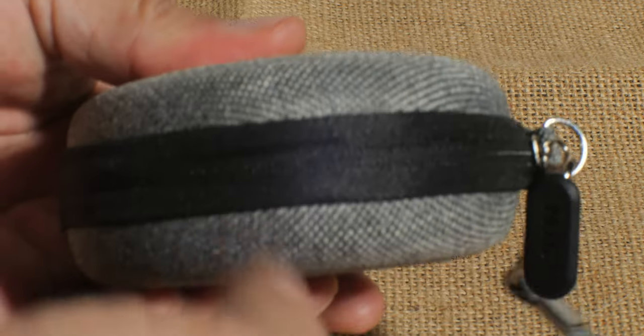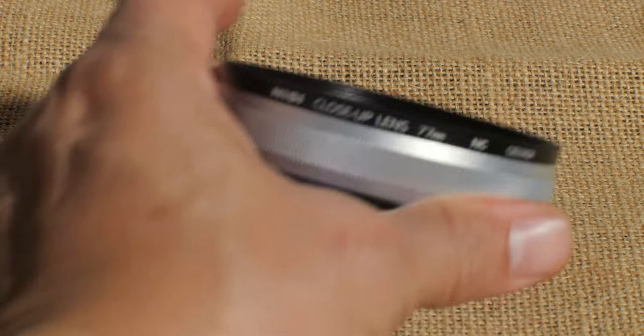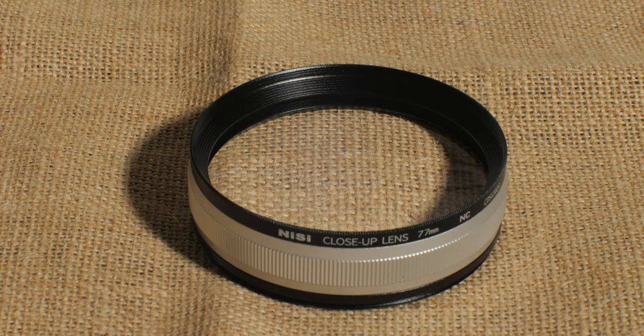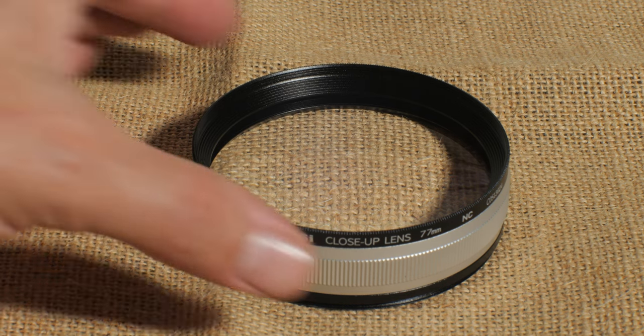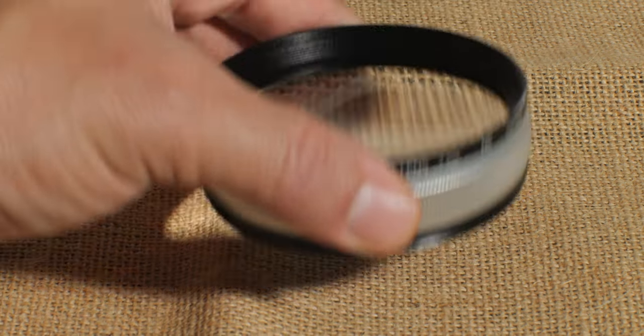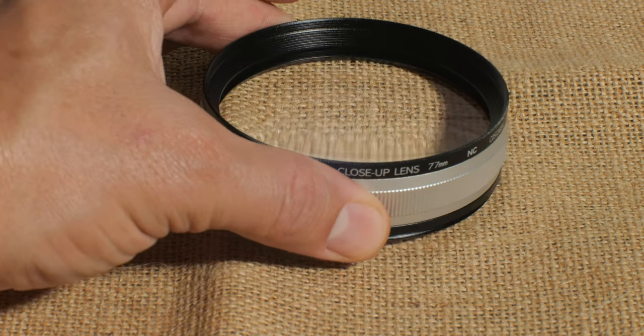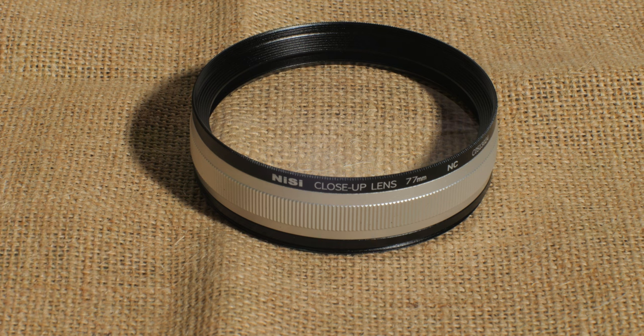Let me open this up for you. It comes in this nice little hard pouch, and this is it — it's just a simple piece of glass, really. I'm sure there's at least two elements in there.